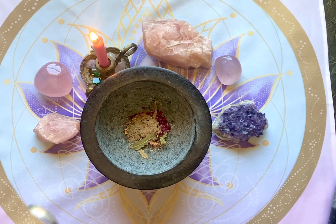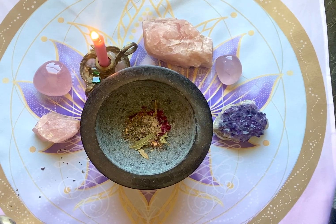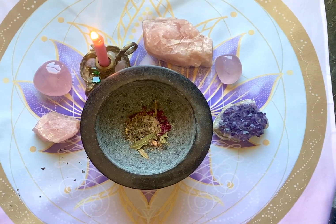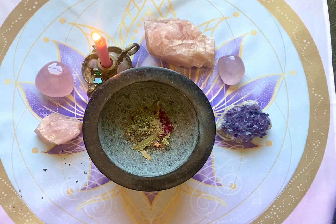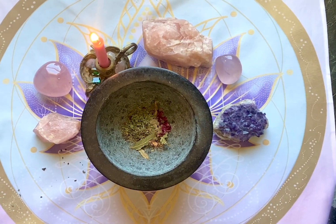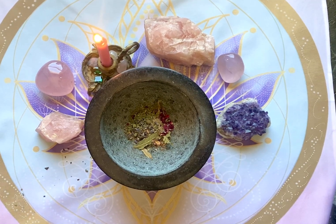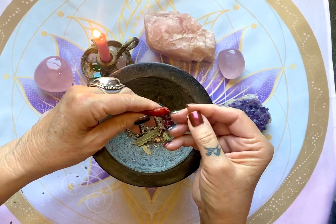And some lemon balm, a little bit, and then a little catnip for attraction, because this is an attract love blend. I'm going to put in a little lavender — that kind of adds that soft loving vibration. And the last thing I'm going to add is a chili pepper, and again this is for spice.